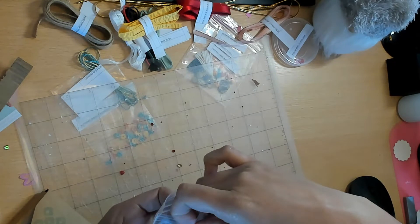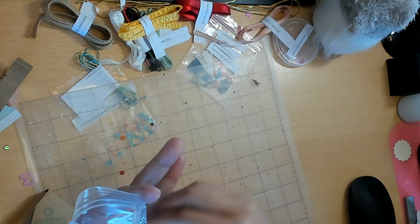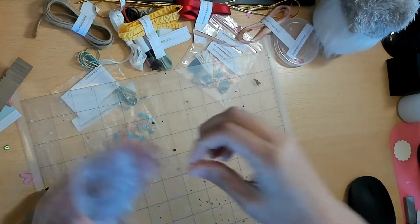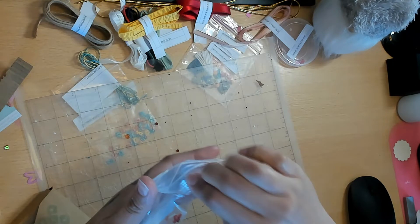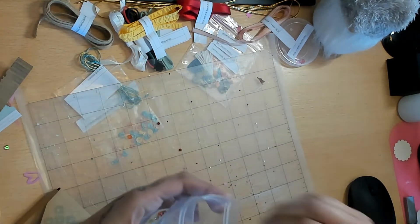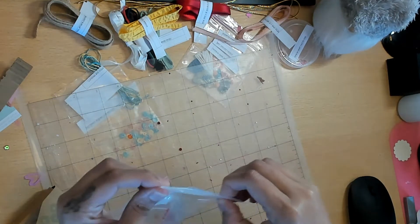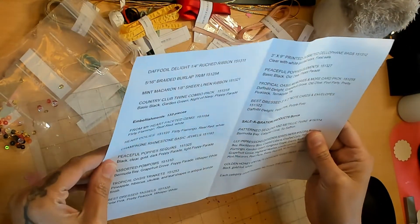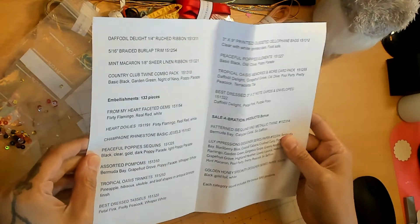You can see it on the mat here - there are some clear ones as well. I don't know if I got any clear ones in my hand, but these colors are amazing. The colors are: black, clear, gold, dark Poppy Parade, and light Poppy Parade - that answered my question.